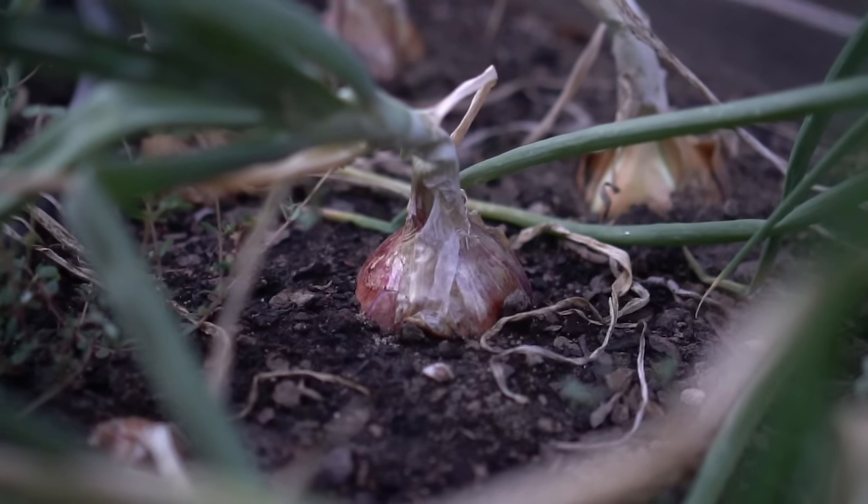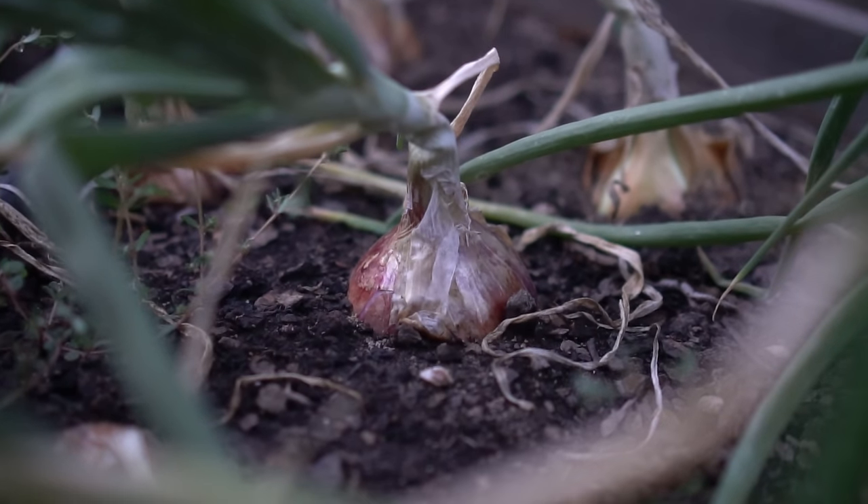Hello everyone, this is Jack. In this video I'll cover everything you need to know about how to grow lots of onions.